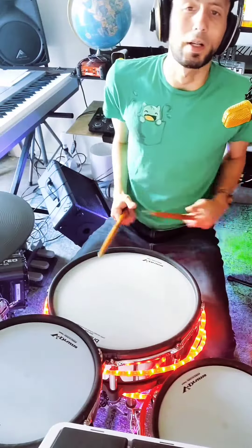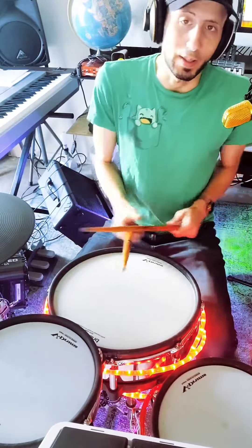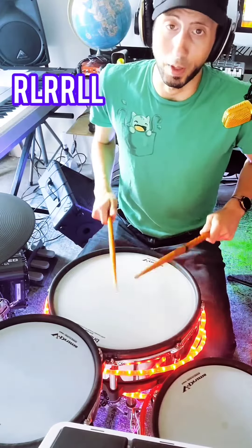Do not get intimidated by this fill. I'm going to break it down super easy for you. It's all about that first right left. So it's going to start with a basic rudiment: right, left, right, right, left.